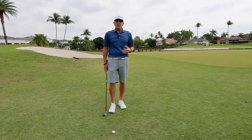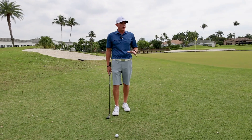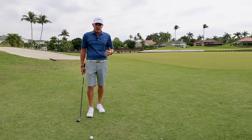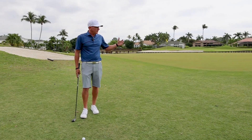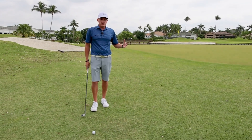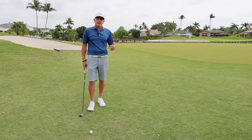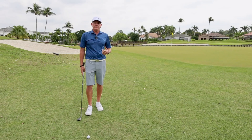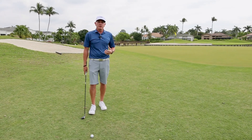A lot of the holes on the West Golf Course have grass runoffs. I'm next to the green here and it's a challenging shot — there's water behind the green. I see a lot of players tend to blade this chip shot and it goes running through the green.